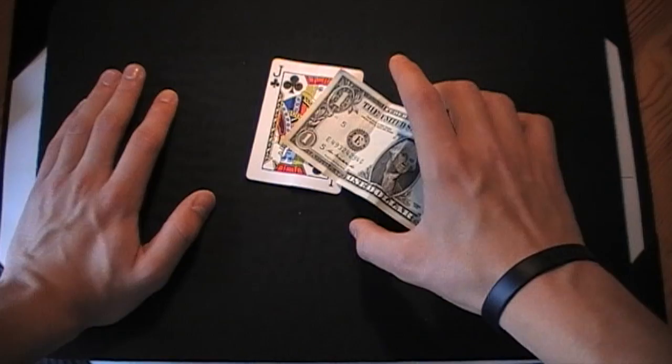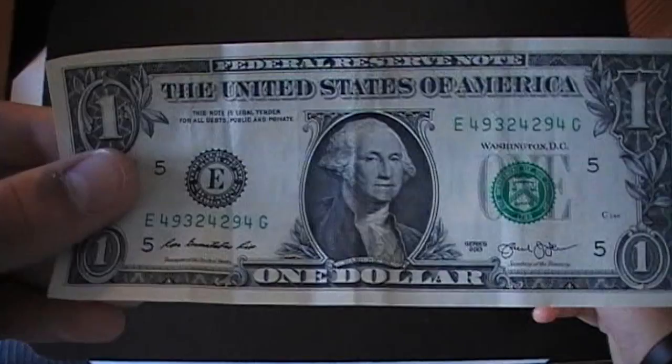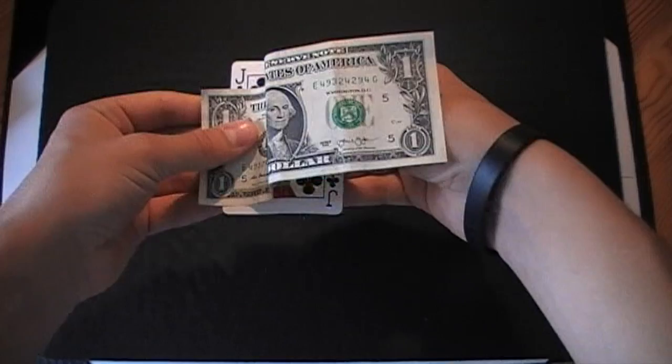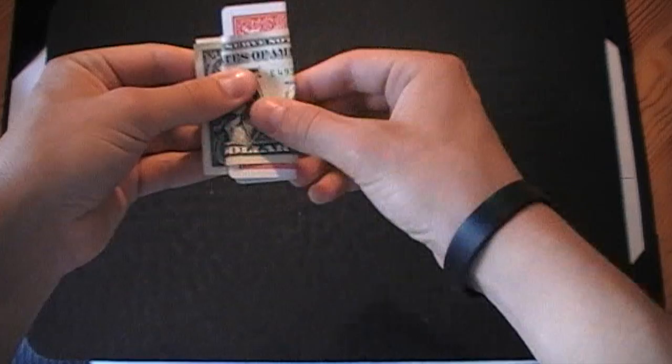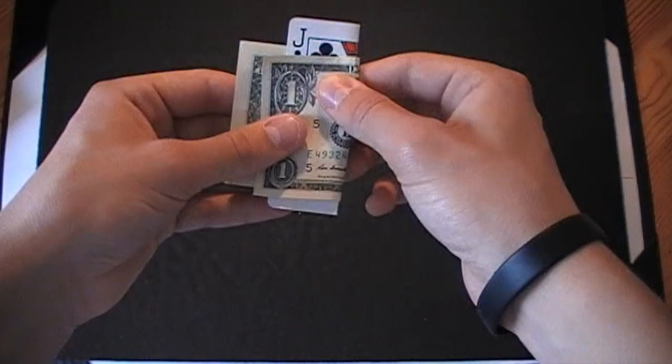Alright, so we're going to try a little something, sort of an experiment if you like, with these two items. We've got a one dollar bill — you can see that's just a normal one dollar bill — and we've also got down here a playing card from a deck I was using a bit earlier.